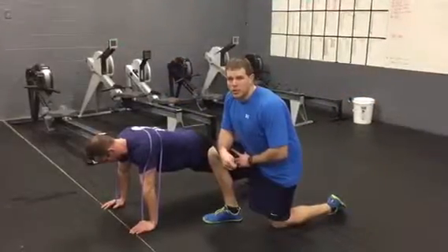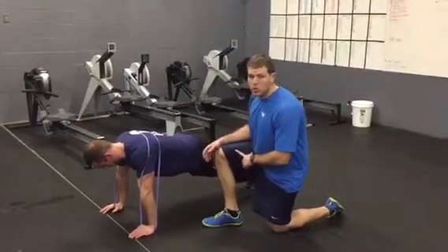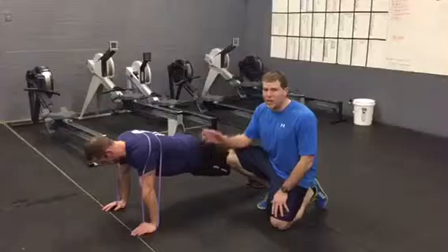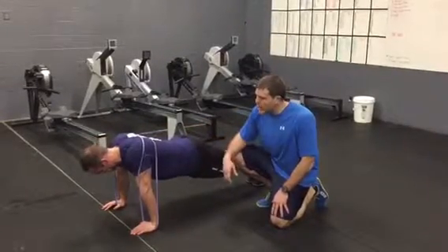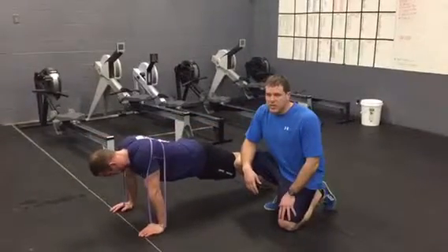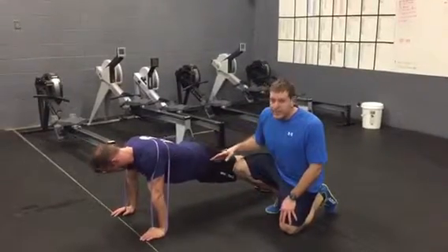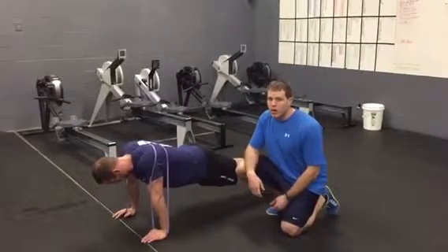Next exercise is going to be scapular push-ups, or scapular protraction and retraction. Clint's going to start in a good push-up position — tall plank position. Shoulders are externally rotated, elbows are locked out. He's in a nice hollow position with the ribcage pulled down and glutes squeezed tight. He's going to then protract the shoulders, coming down and up — he squeezes the shoulder blades together, rolls them around the side, protracting, pulling the back up. He's putting good effort to maintain that neutral spine, not letting his spine fall into extension as he maintains the hollow. Eight to ten reps.